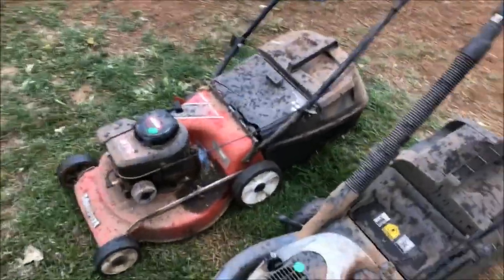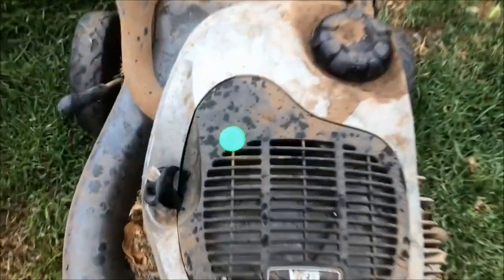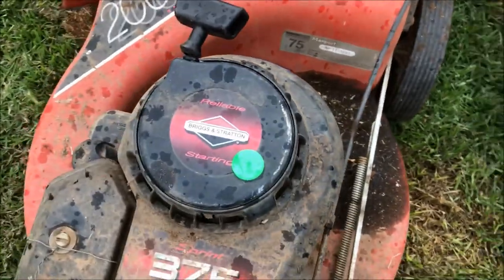G'day guys, went to a garage sale this morning and came home with these. They were called 'Affordable Focus' - five dollars, five dollars.